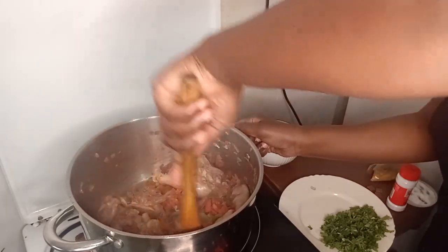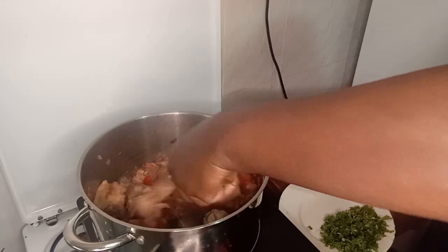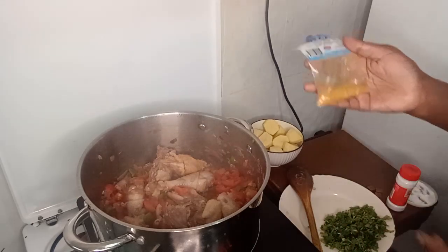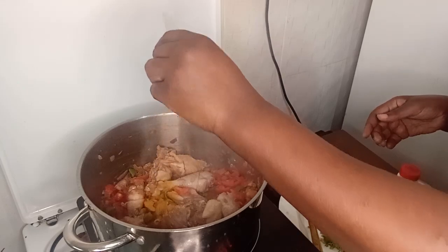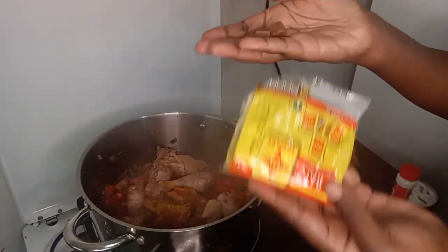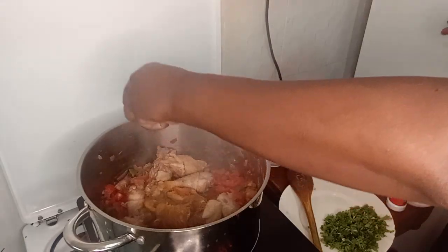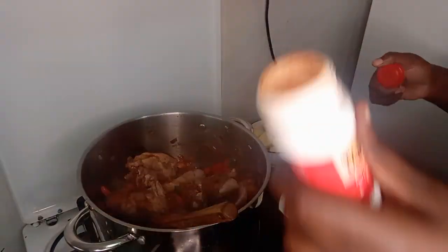Now I'll add the spices. This type of chicken — because it's local — it's a bit hard, it's not soft. So it has to take time on the fire to get cooked. Now I'll start adding the spices. You can add the spices you like. I want to add chicken masala. I have the Maggie cubes — I used three of them. I love Maggie cubes, they stir things up and add sweetness with a nice aroma. Then I have some paprika.